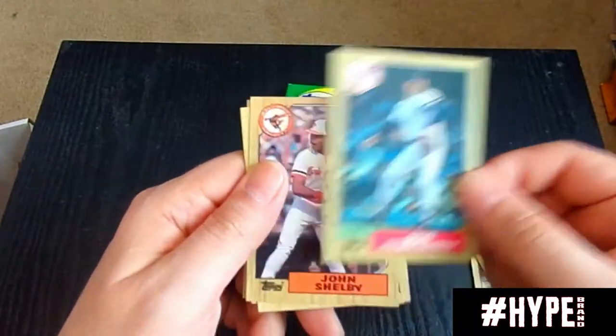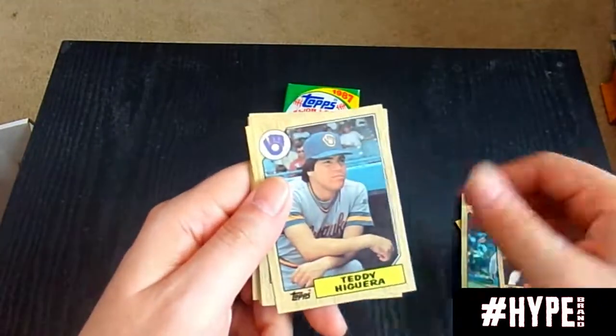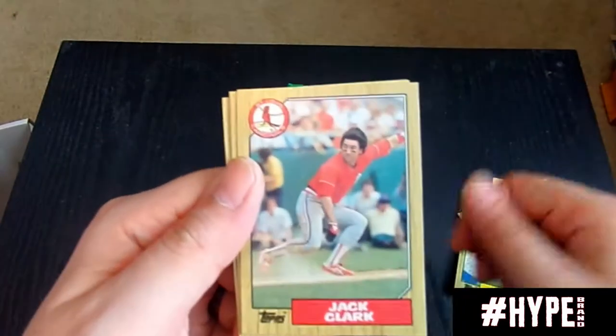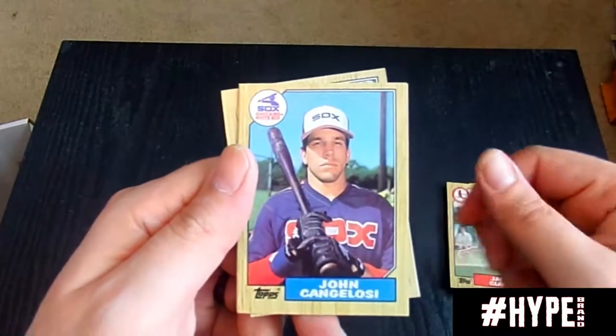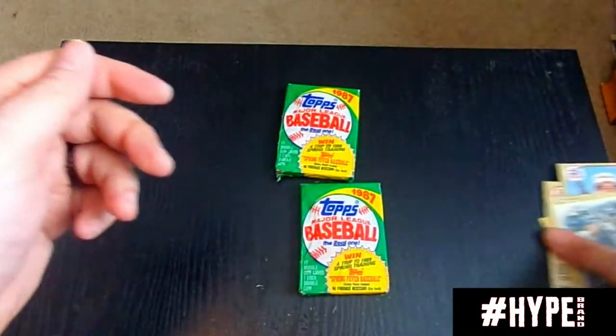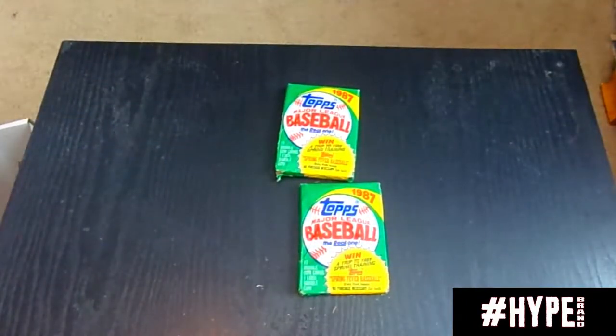There's a nice card — '86 Record Breakers Roger Clemens. That is a nice card — the Rocket. I love that; that's going on my personal collection. Bob Tewksbury. Teddy Higuera, Mariano Duncan. Jack Clark, John Cangelosi. Eddie Milner — I believe John Cangelosi was a decent leadoff hitter if I'm not mistaken.